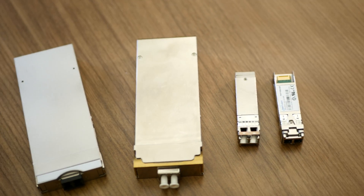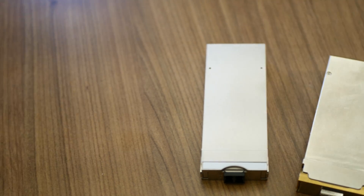There is also a temperature hardened version for locations without environmental support. This product is 5G ready with dense 1 gig, 10 gig, 25 gig, 40 gig, and 100 gig interfaces. The digital coherent optics, or DCO, support IP over DWDM at 100 gig and 200 gig.